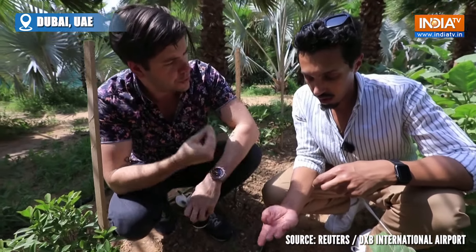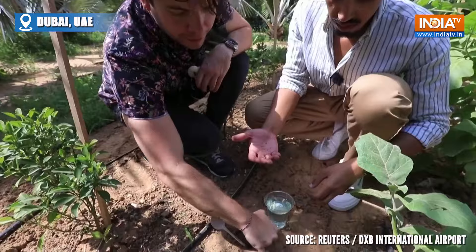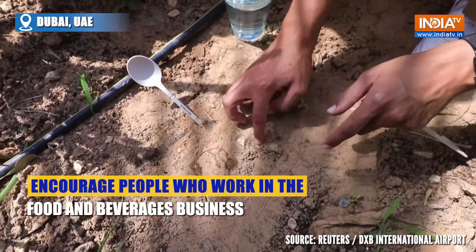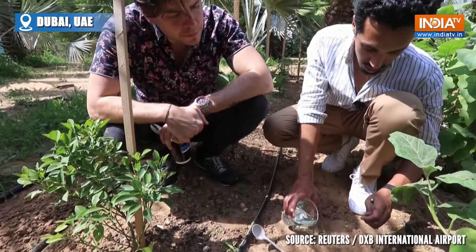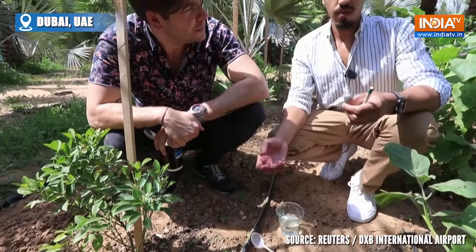So now we've removed the seeds from the cutlery so we can continue to reuse the cutlery. And then we simply just put a couple of holes in the ground — exactly. Put the seeds in there, cover it with soil, and then just put some water. And then within 10 to 20 days, you will be having sprouts.